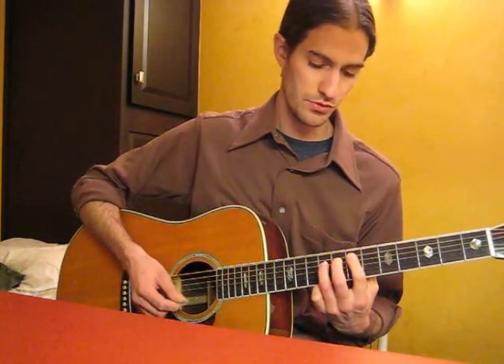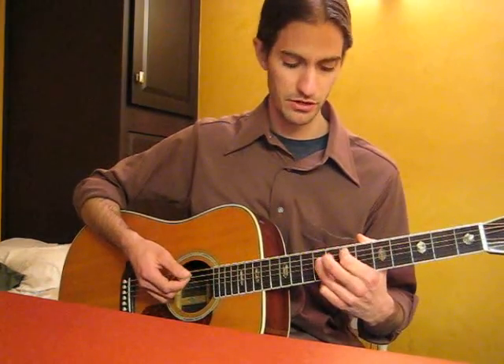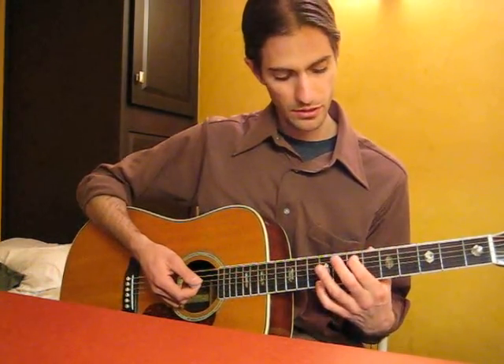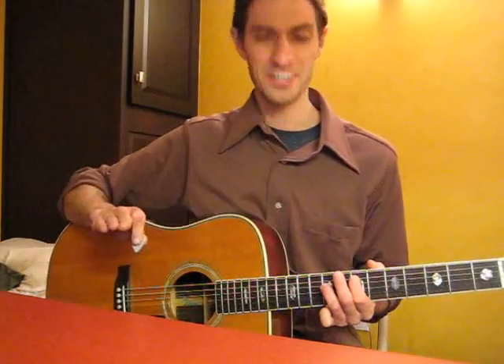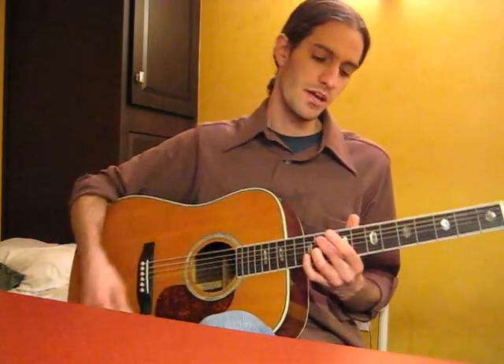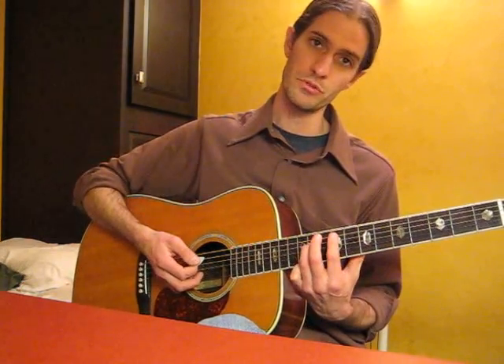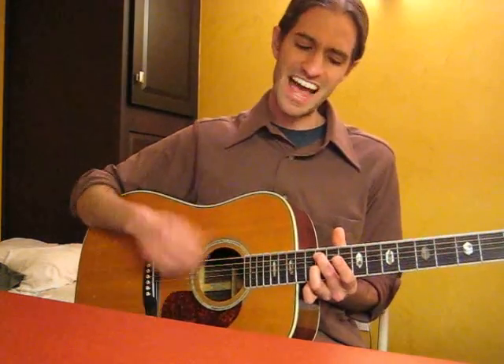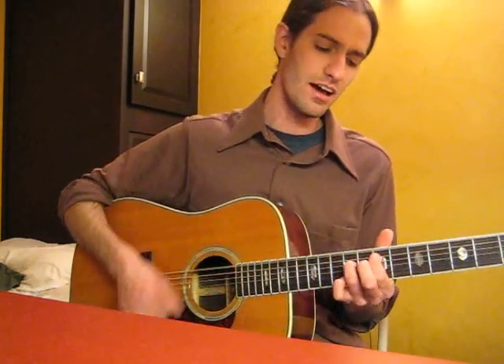Out of that, we're going to come down to basically a regular rock bar chord — the 1 and the 5, if you know your theory. Just those two fingers: 7th fret on the 5th string, 9th fret on the 4th string. So here we go — 'The bells out in the church tower chime.' D chord shape. 'Burning grooves into this heart of mine.' Same shape, moved up two frets to the 11th fret — that's an A2 shape. Let me do that one more time: 'Now the bells out in the church tower chime. Burning grooves into this heart of mine.'